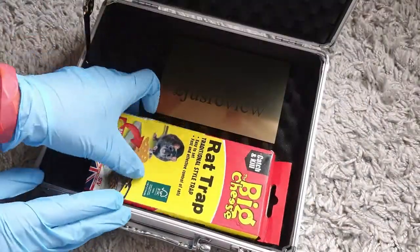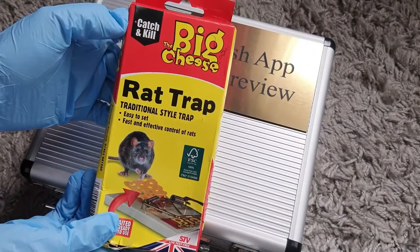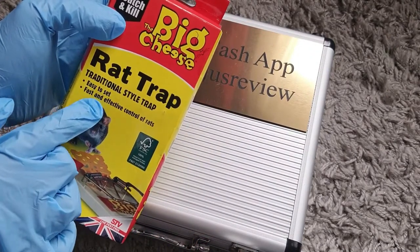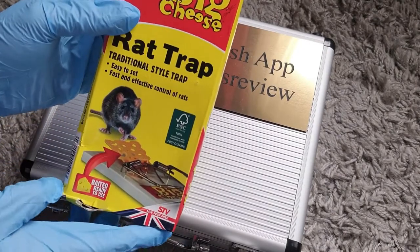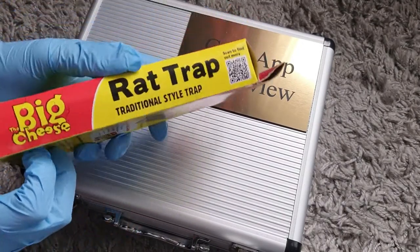In this video we're going to take a look at this rat trap — it's the 'Big Cheese' catch and kill. This is what it looks like at the front: traditional style trap, easy to set, fast and effective control of rats. At the bottom it says baited, ready to use.